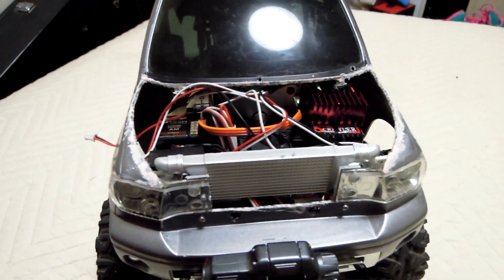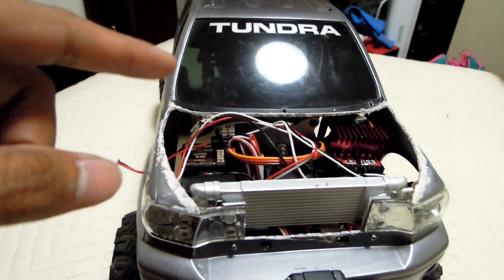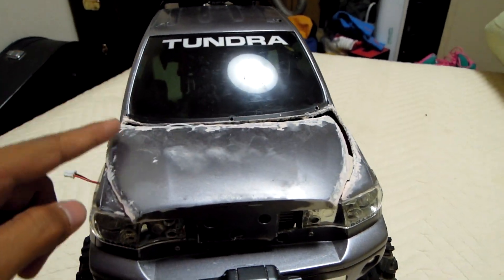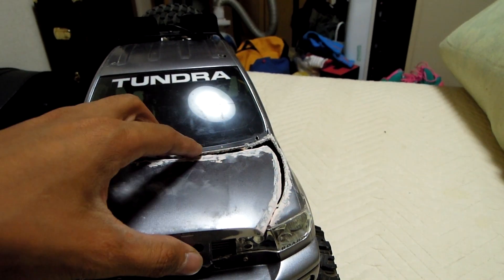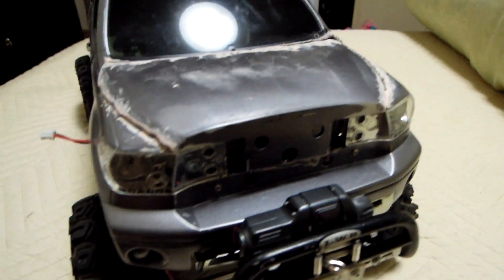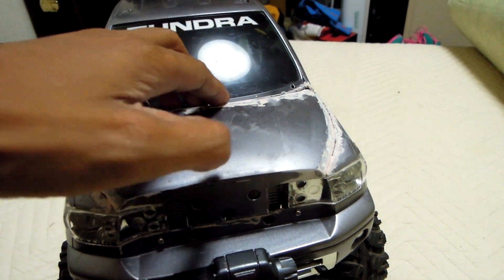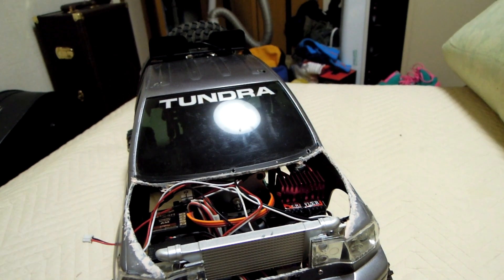As you can see, I opened the hood — I cut it — but I still need to sandpaper this area so that it will become smooth, and after that I can paint it. The hood opens like this, with the grill also opening like this.